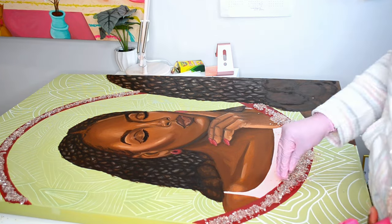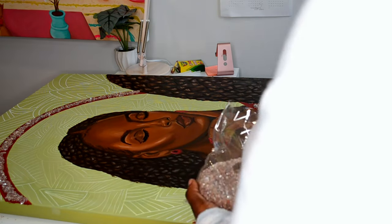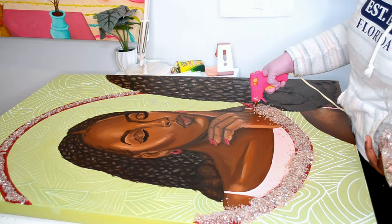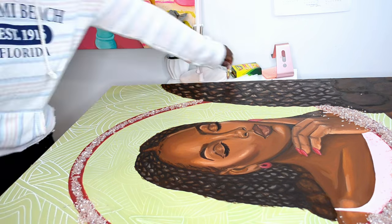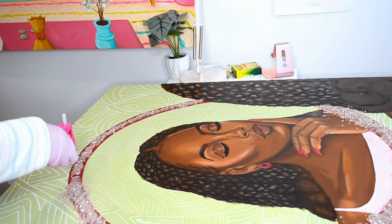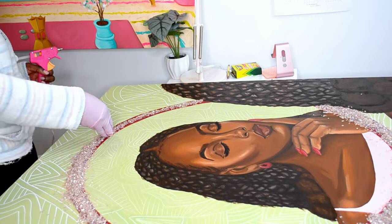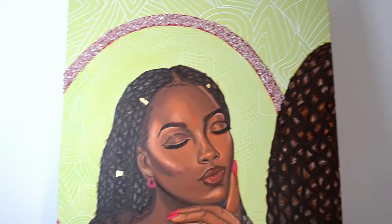Here you just see me putting the crushed glass down — this was a last-minute decision. If you've been a supporter since like 2019 you are OG because I used to do this all the time. I made a big mess but I'm glad with how it came out. She is finally finished.